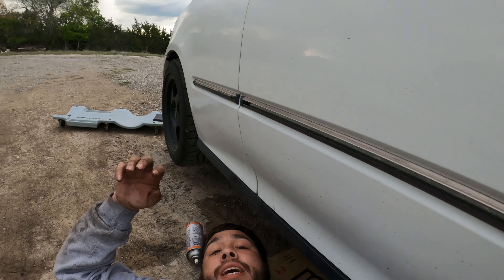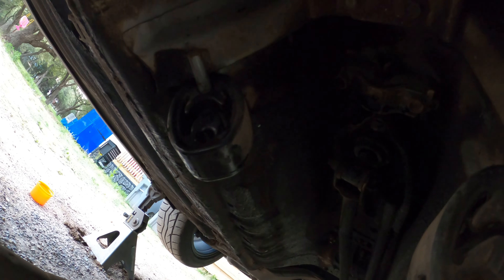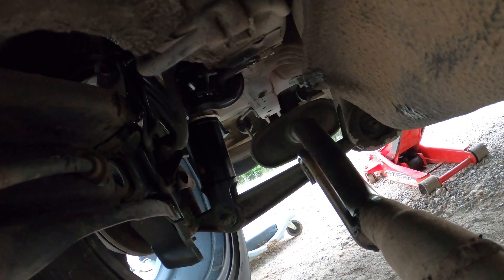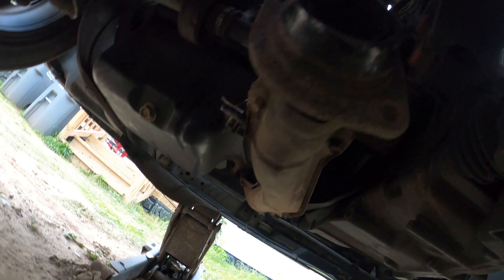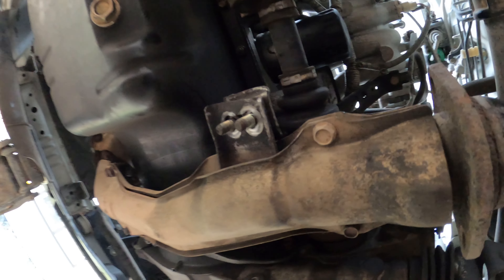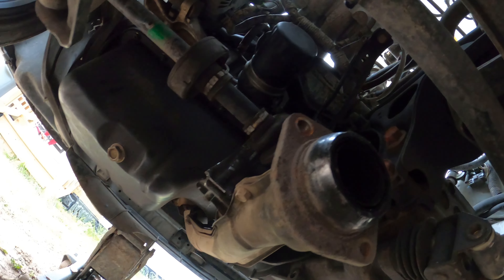I'd be lying to you if I told you this was easy. This car is hella old and hella rusted. To take off the exhaust you had to take these hinges off of these rubber mounts — one, two, three, and four on that end. We already took off the nine 12-millimeter bolts, and you had to take off these two extra bolts right there. Then hopefully everything else comes off.